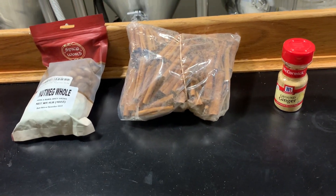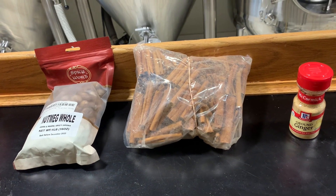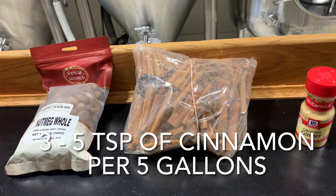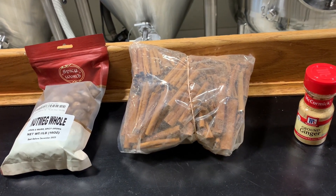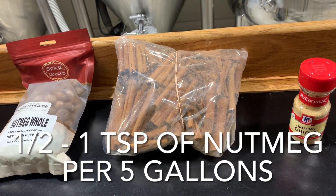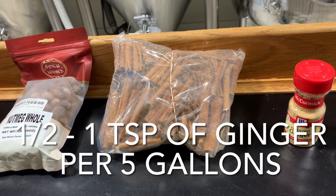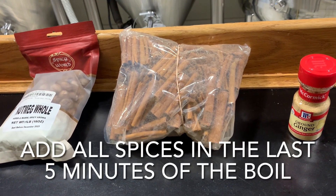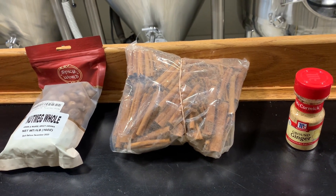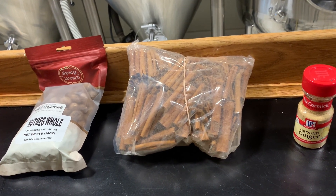Last but certainly not least are the pumpkin pie spices — you'll want cinnamon, nutmeg, and ginger, which all pair perfectly for this beer. For a five-gallon batch use three to five teaspoons of cinnamon (one cinnamon stick is about half a teaspoon). For nutmeg use one-half to one teaspoon depending on how much spice you want, and the same for ginger — one-half to one teaspoon per five gallons. Add these in the last five minutes of the boil. You can always add more spices but you can't take any out, so start on the lower end and adjust to get the spice profile right where you want it.